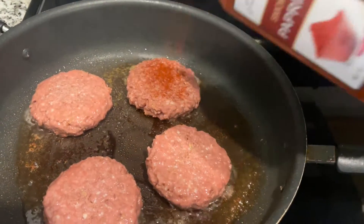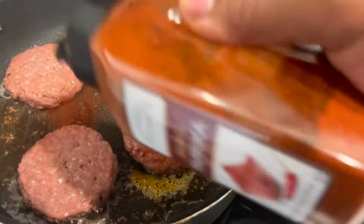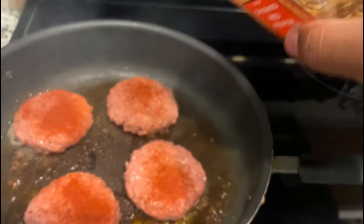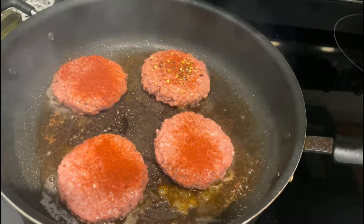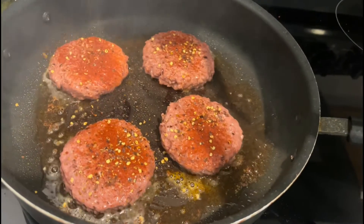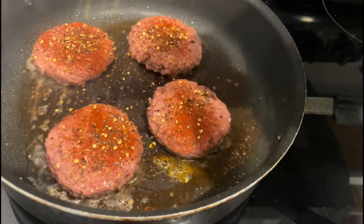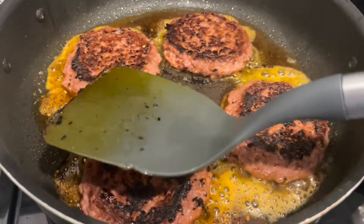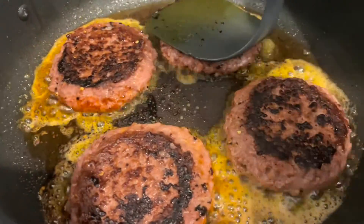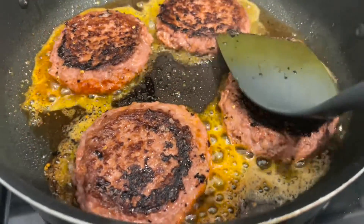This is just a real quick video — less than 30 minutes to make. These are the seasonings I use: crushed red peppers for a little spice. Season one side of the burger, that's all you really need. I flatten it out to press out a lot of the grease.